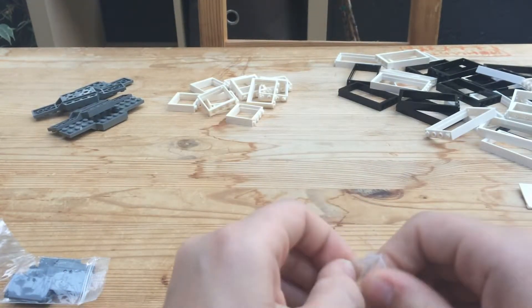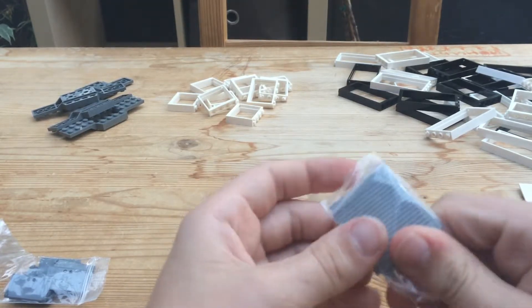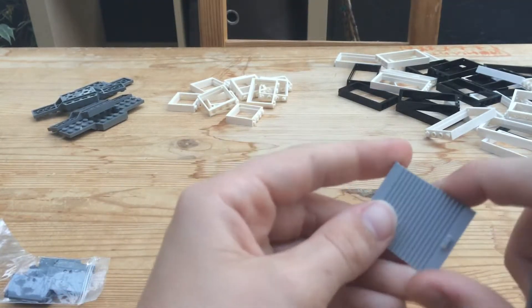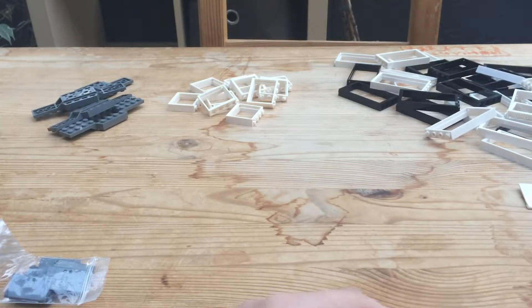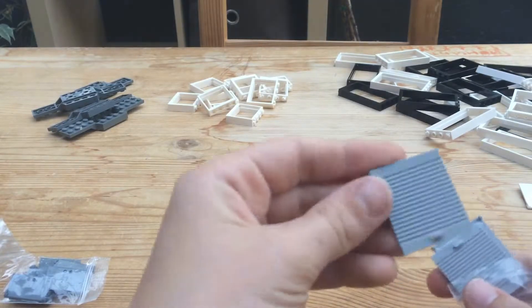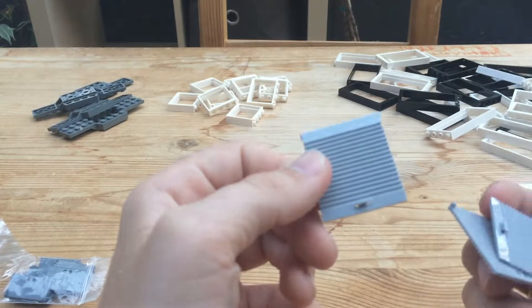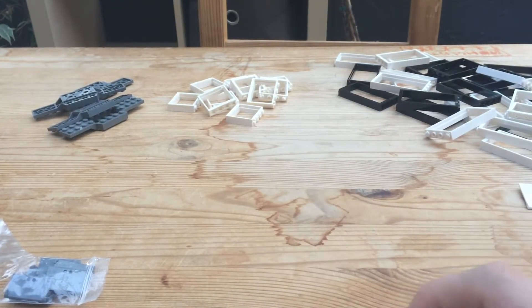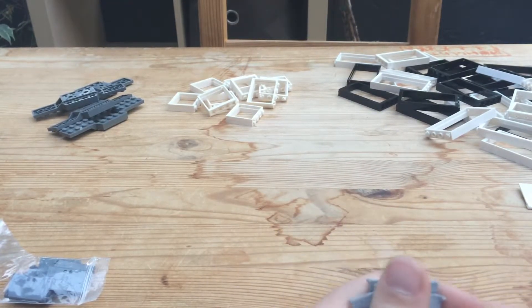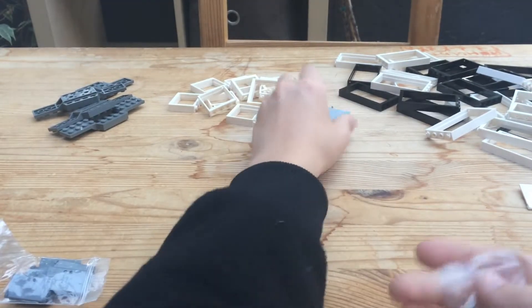I got three of these roll-up door pieces. There goes the fire department — nope, that's an ambulance. I live right by a hospital and a fire station so you get used to all that. I forgot to get the frames for these roll-up doors, so that's a little annoying, but I got the pieces. I'll put those over there.